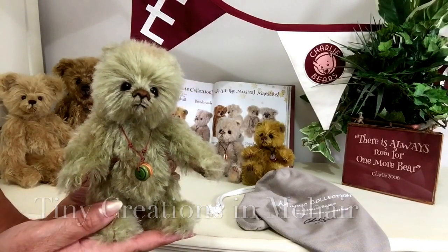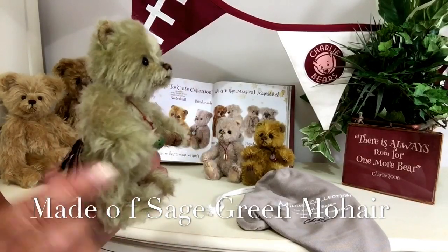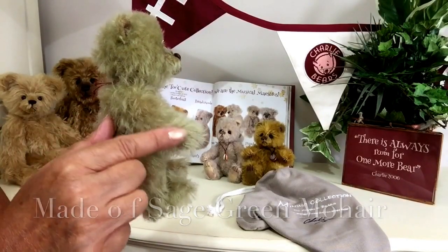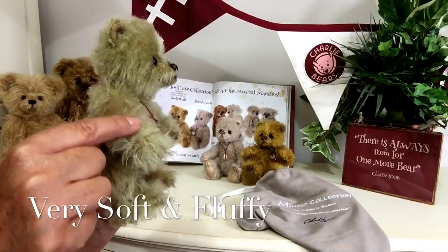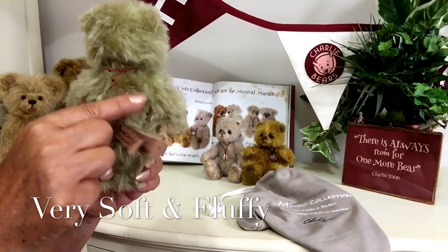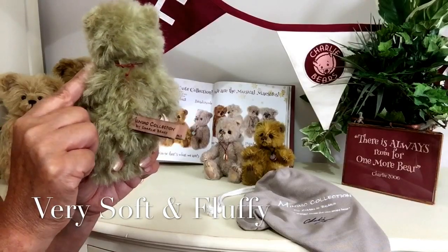This one is no exception — he's been made of a wonderful mohair in a sort of a sage green, and this sage green is very soft but it's quite long and it's very dense. He's almost looking like he's got more fluff than he knows what to do with really; it really is very beautiful.